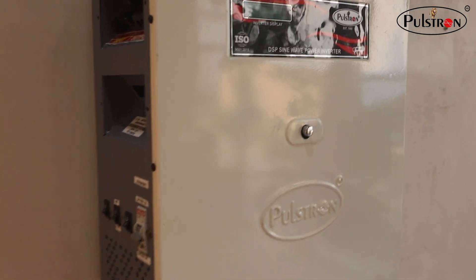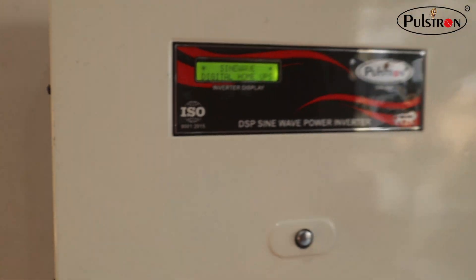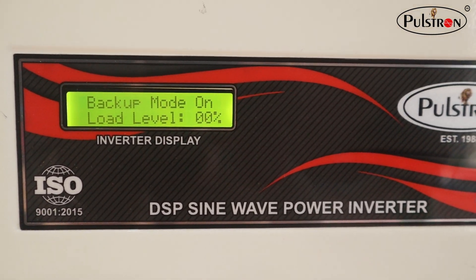You can turn on the inverter from the front switch, as you can see. Now our inverter is on — the digital screens are also present at the front, which help display the inverter's working parameters.